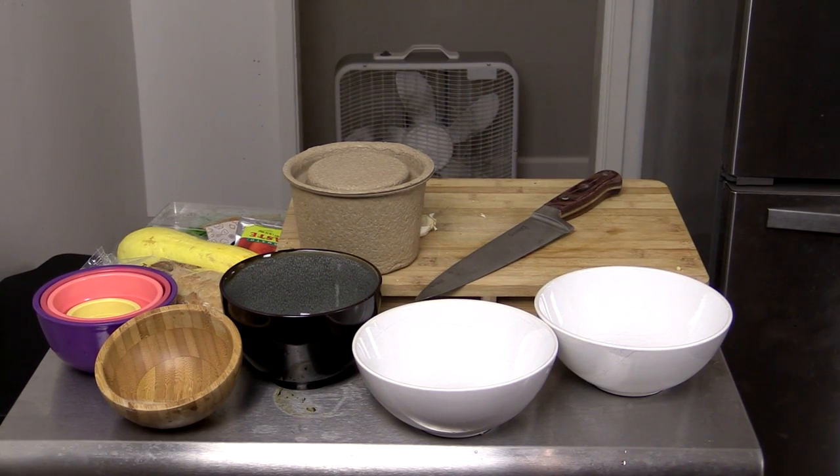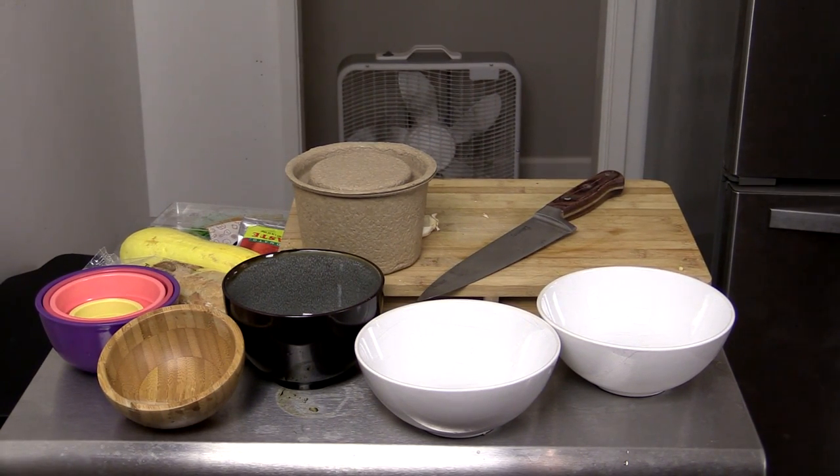I have a link in the description where you guys can check it out and get some money off your first order, and I encourage you to try it out. But today we are cooking a delicious meal. Just a quick little disclaimer — this is a paid advertisement, but I myself have been using Blue Apron for a very long time. And as always, I never share anything with you guys if I don't think you'd enjoy it.